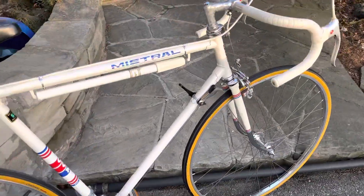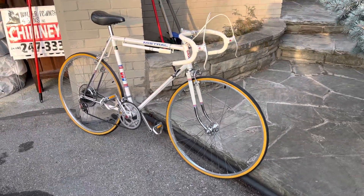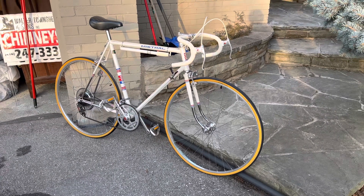So that's it — 1970s CCM Mistral. Thanks for watching.